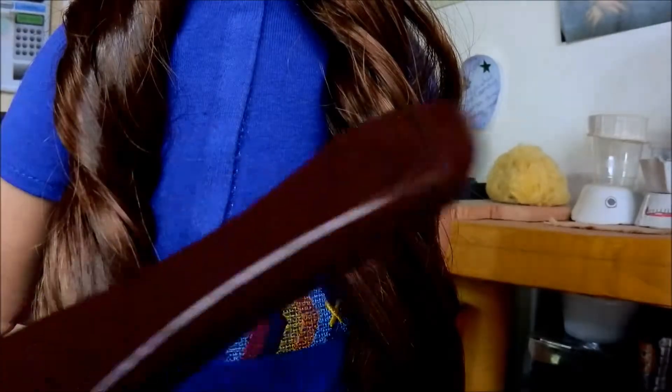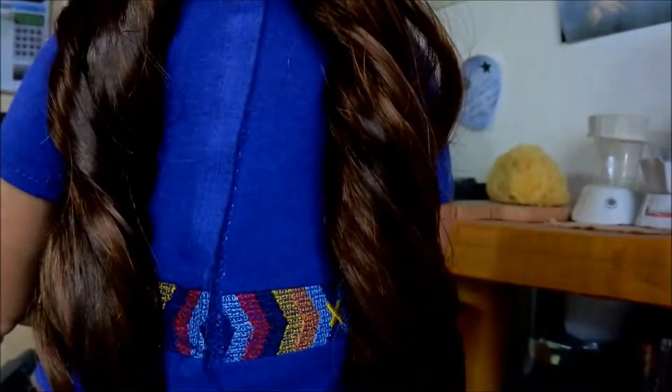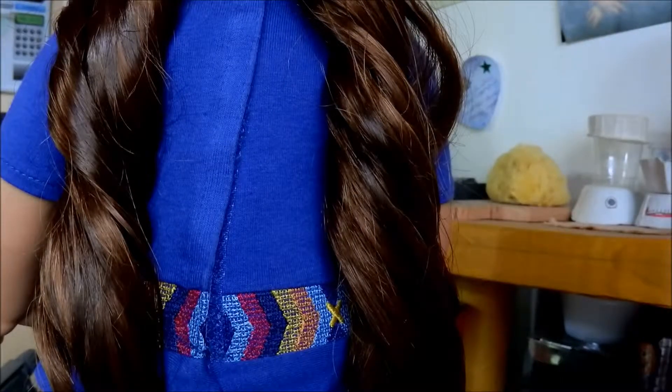Next, you're going to brush it out using your American Girl wire wig brush, or you can use a hairbrush that you have never used on your own hair. Always start at the bottom. Go as gently as possible so you don't damage your doll's hair.